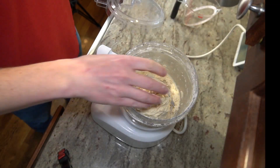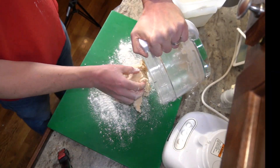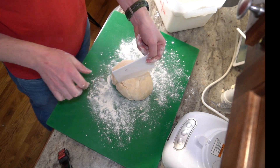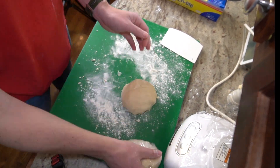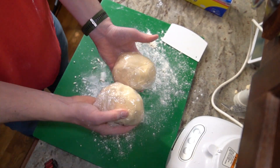Then I'll dump that out onto a floured surface so I can shape it into a disc and then cut it in half. This recipe makes two pie crusts, and we'll only be using one, so the other one can go in the freezer for use another day. Once I have these wrapped up, I'll get them into the fridge where they can chill, and I can start prepping the filling of this quiche.